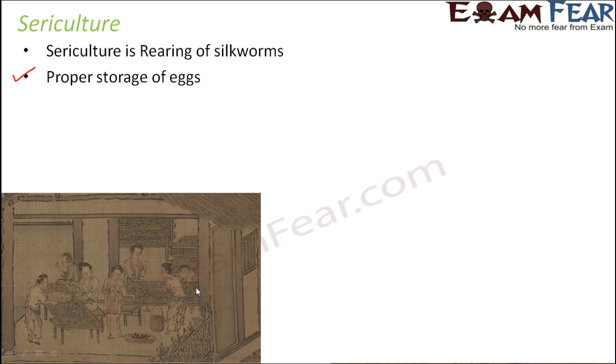If you look at this picture, you have big trays made up of bamboo. These bamboo trays have some leaves — mostly mulberry leaves — because right now I am talking about the mulberry silkworms, those silkworms which feed on mulberry leaves. These are one of the most common types of silkworm. On this bamboo tray we keep mulberry leaves so that once the eggs hatch and become silkworms, the silkworms can feed on those leaves.